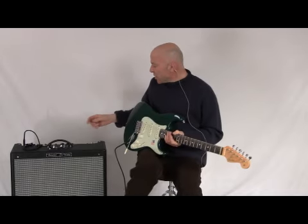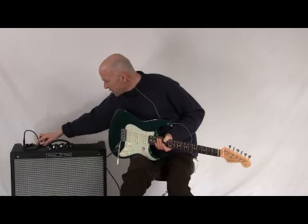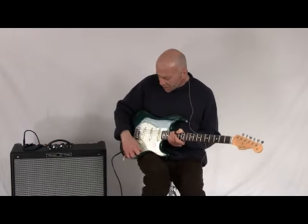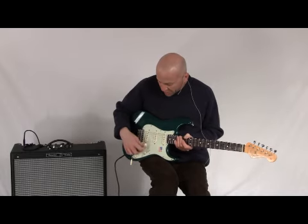We'll go over to our overdrive section, and you can get an idea as to what these pickups sound like in that sort of application. So here is our bridge pickup and middle pickup together.